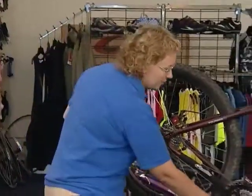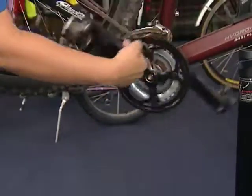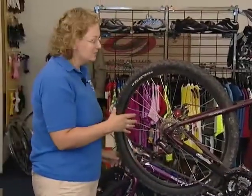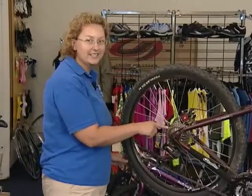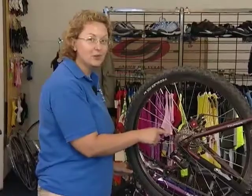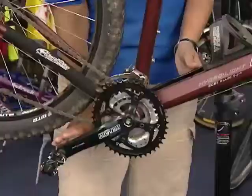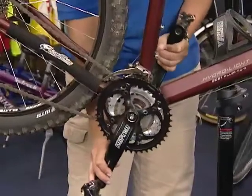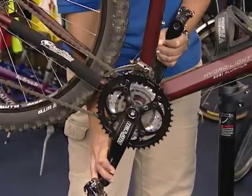To check my chain, I hold my crank arm and spin it backwards to make sure that my chain is working and there are no obstructions. I also look at my cassette to make sure that it's not worn or has any obstructions. I reach around and grab both of my crank arms and pull them together to make sure there's no play or looseness.